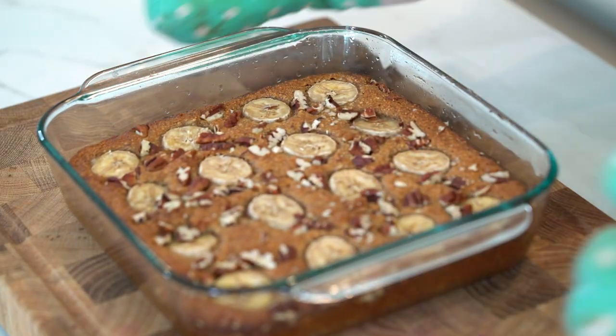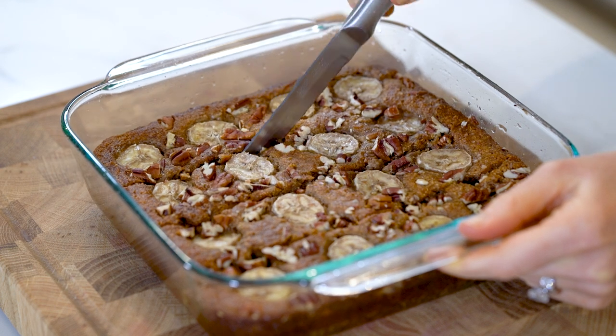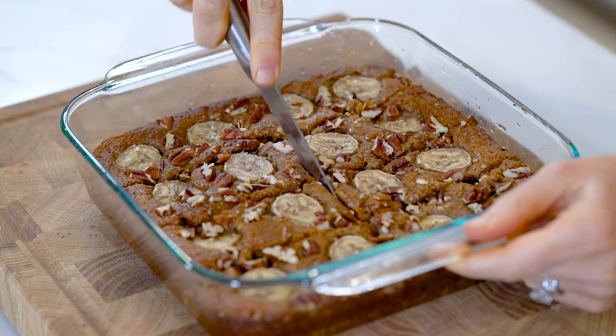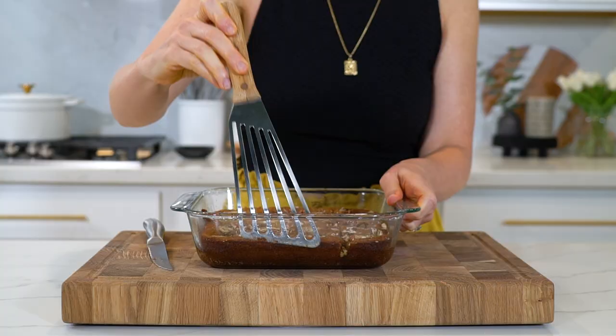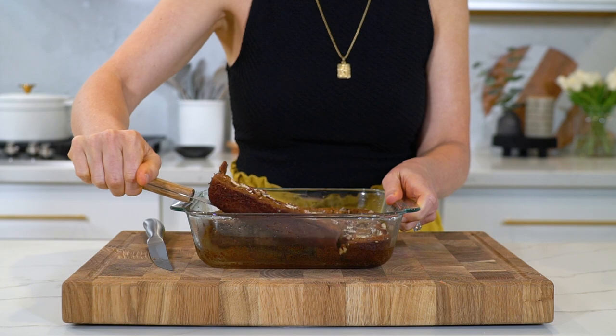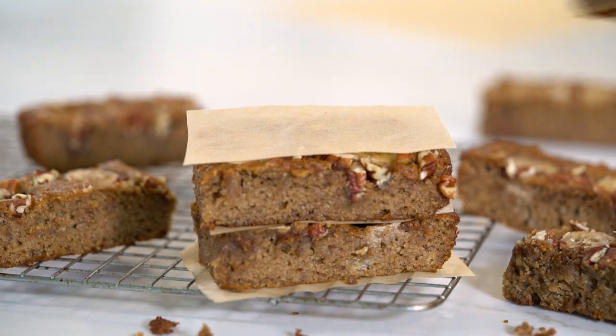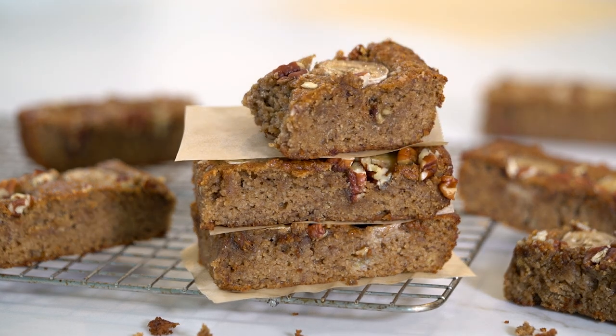I baked mine for exactly 25 minutes. Once it's done, remove it from the oven and let it cool completely. Once it's cooled, you can go ahead and cut it into eight bars — each bar is only 255 calories and has 10 grams of protein. These are going to last in the fridge for up to a week and in the freezer for up to one month.